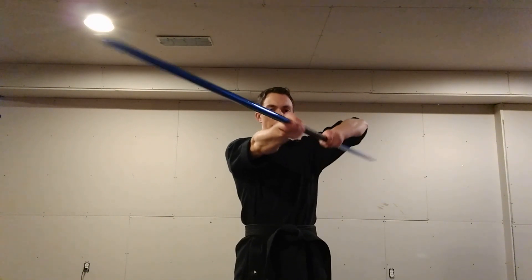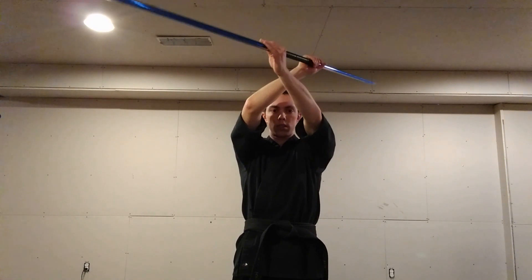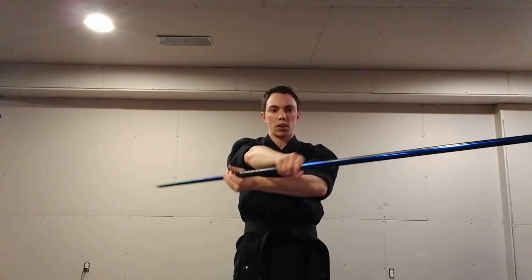To start the strike, we're going to start under our left side. From here, we're going to bring it up, twist our arms, and bring it down under the right.